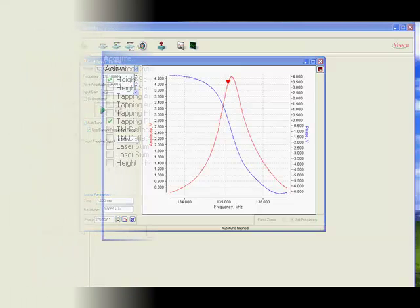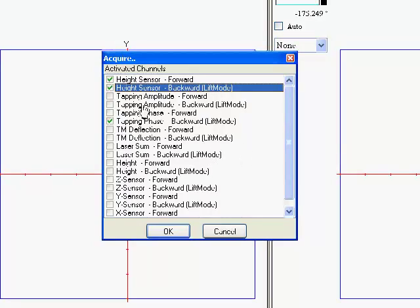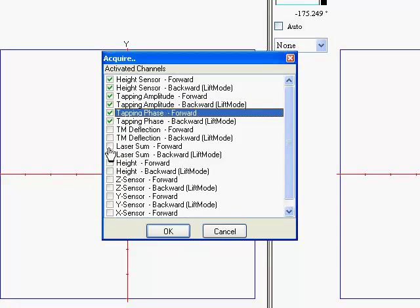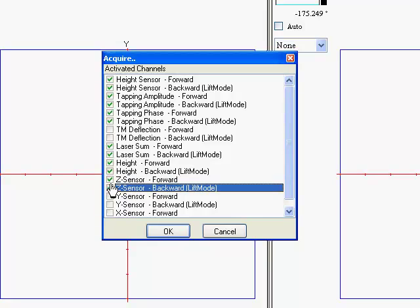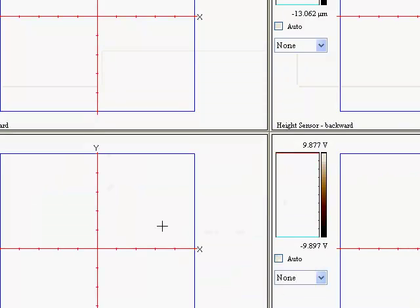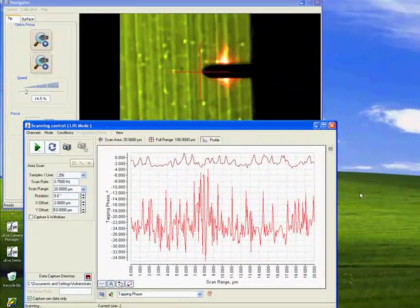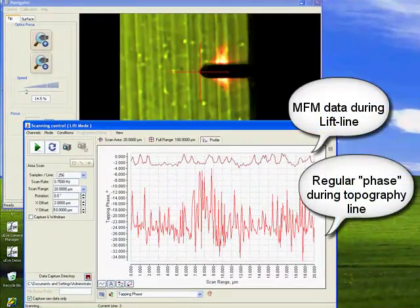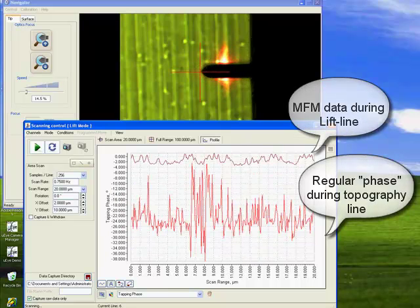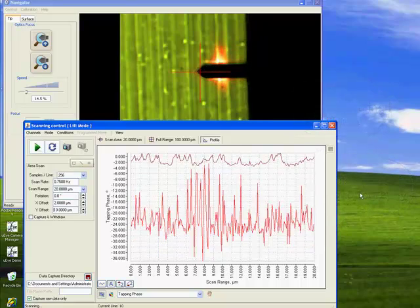Now we select the imaging channels. We can select basically 16 or even more channels by simply checking the box. But here we just want height, amplitude, and phase. We are going to run an MFM experiment where we use tapping mode to gather topography and then the lift mode procedure to gather the magnetic information. You can see both line traces in the oscilloscope window — the top one is the MFM and the bottom is the regular phase.